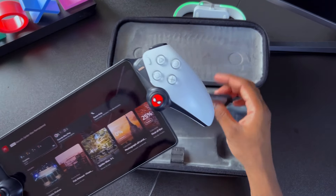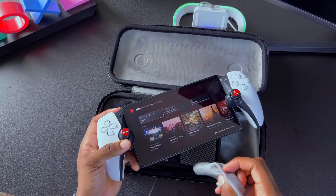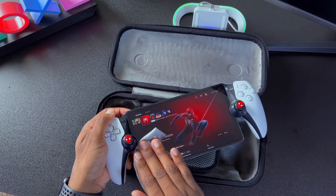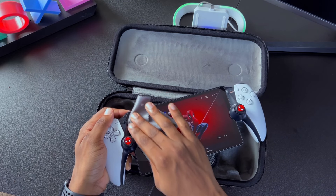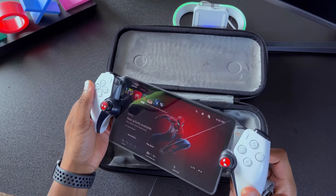Before I move on, I want to see how this microfiber cloth cleans off the screen for the PlayStation Portal. There's actually a screen protector on the Portal, so all you have to do is wipe it down in circles to get the dust and gunk off the screen. And I've got to say, this does a pretty good job.